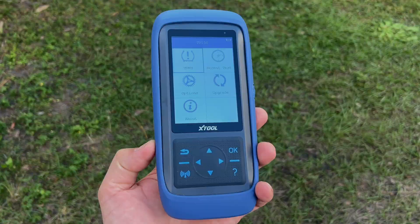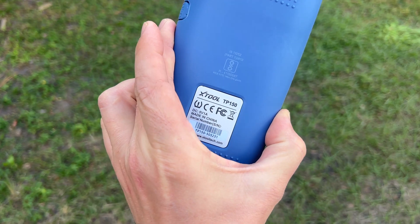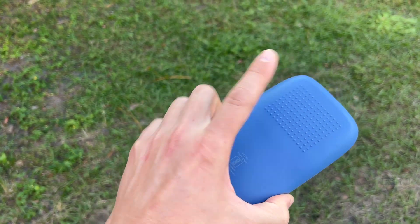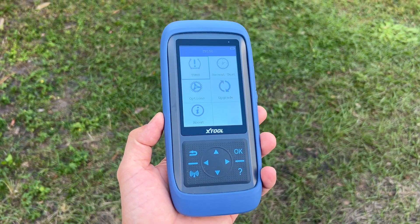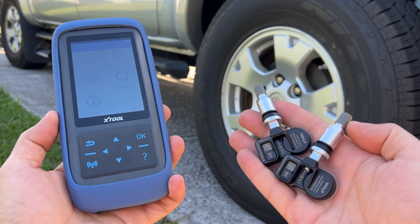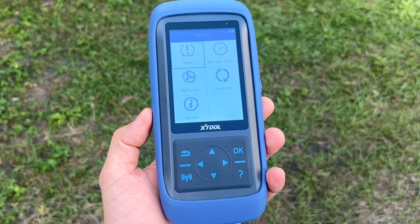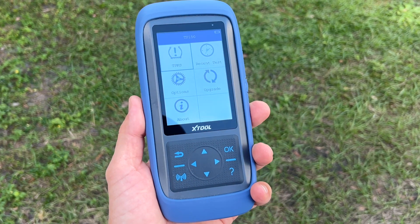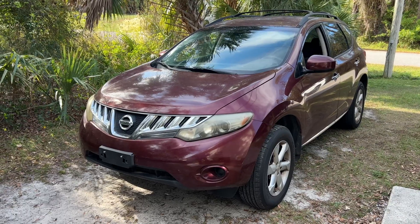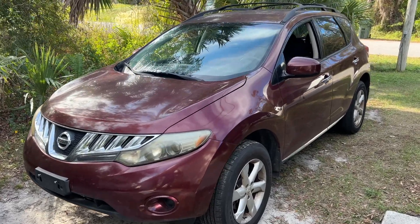How's it going guys? Recently I made a full review of this X-Tool TP-150 TPMS diagnostic and programming tool. If you're interested you can find that video up in the corner. In that video I used this X-Tool programming tool with the same X-Tool brand tire pressure sensors. The most frequently asked question was whether or not this tool can program any other sensor brands. The short answer is yes, and I'm going to show it to you on the example of this Nissan Murano.